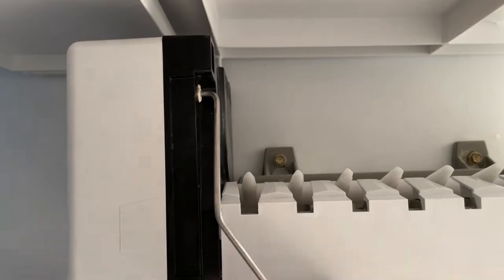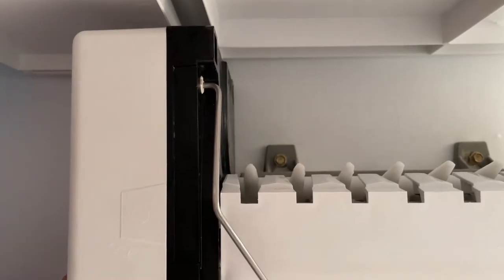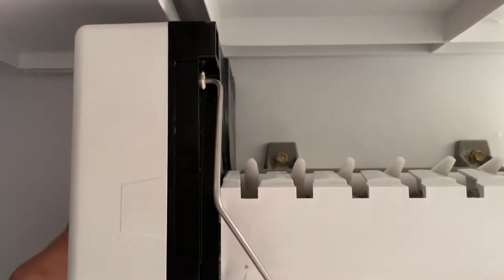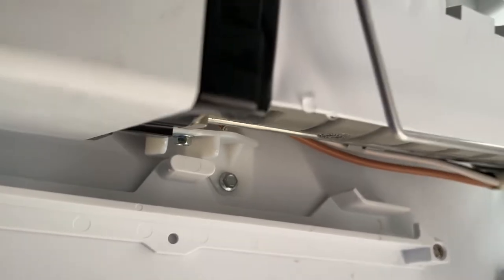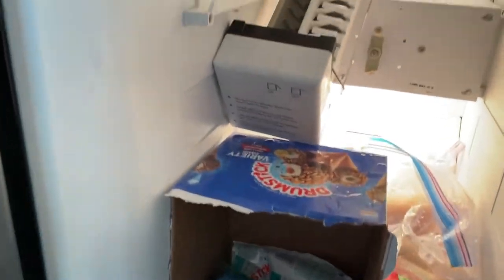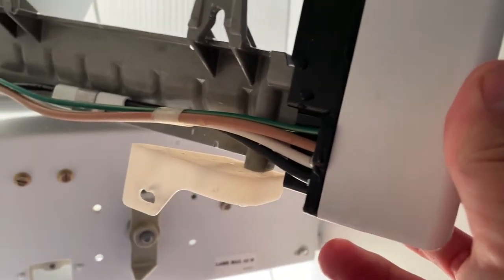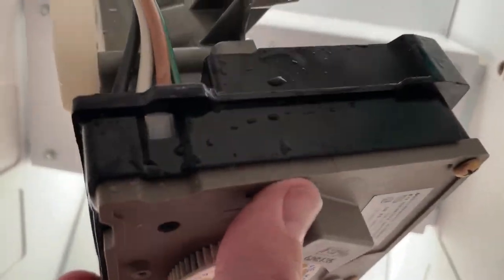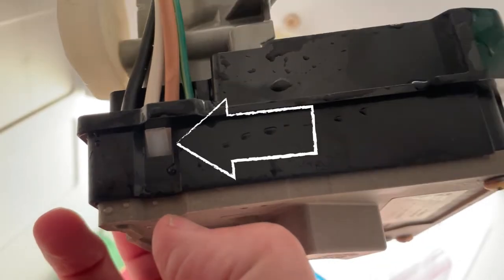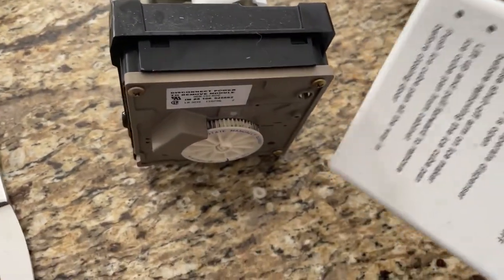I got so consumed by the nut driver problem that I forgot there is also a bracket underneath the ice maker. You're going to have to remove that bolt to get the bracket off to finally remove the unit. On the back side, once you get it off the wall, you'll have to unplug the wires. You remove the cap and there's a button you need to press with a screwdriver in order to pull the plug out. I got it off pretty easily and now I've got it all laid out on the counter.